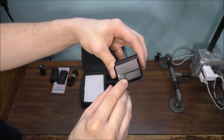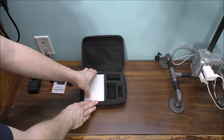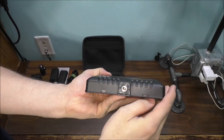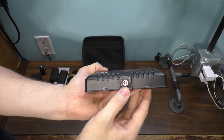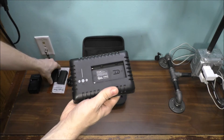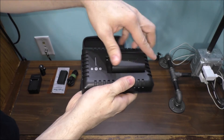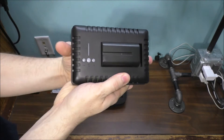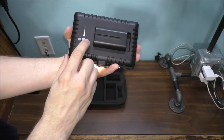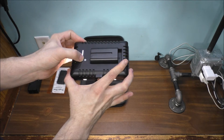It does not come with a car charger. Let's take out the actual light — here it is. This is what the bottom looks like, and the battery goes in here. You just put the battery in like this, hook it in, and turn it on. What's really nice is you can adjust the brightness on the light itself.